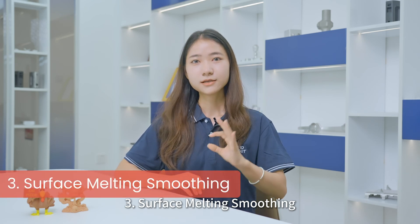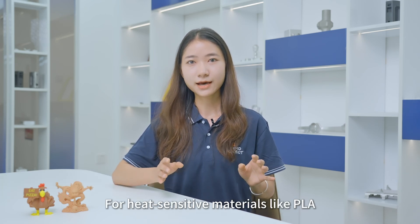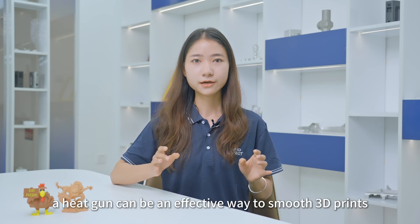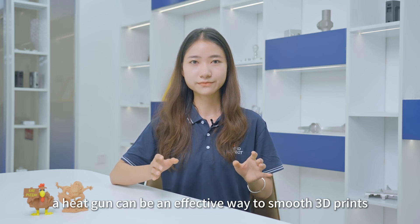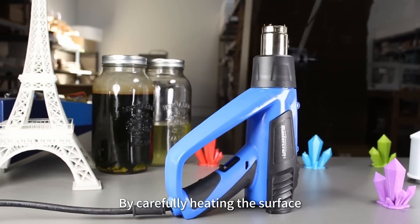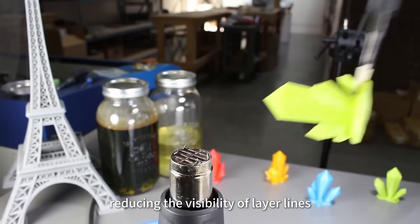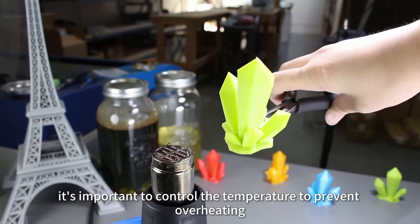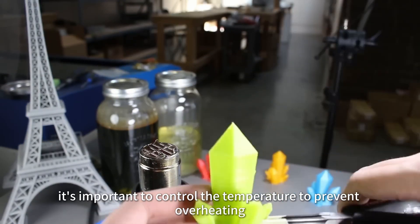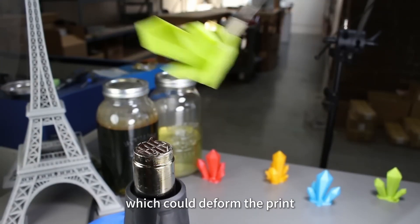Third, surface melting smoothing. For heat-sensitive materials like PLA, a heat gun can be an effective way to smooth 3D prints. By carefully heating the surface, you can slightly melt the outer layers, reducing the visibility of layer lines. However, it is important to control the temperature to prevent overheating, which could deform the print.